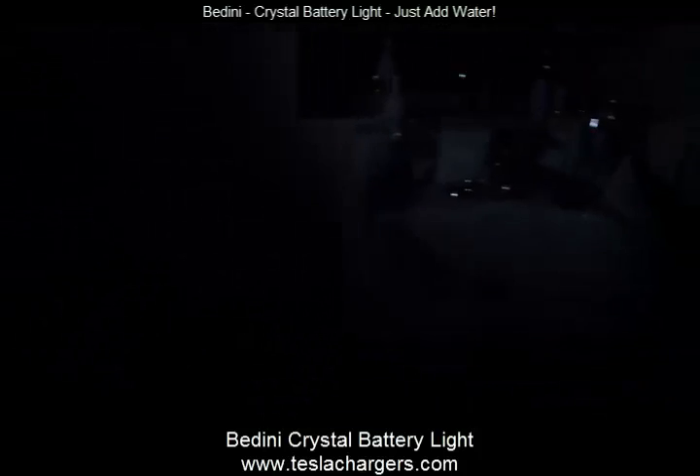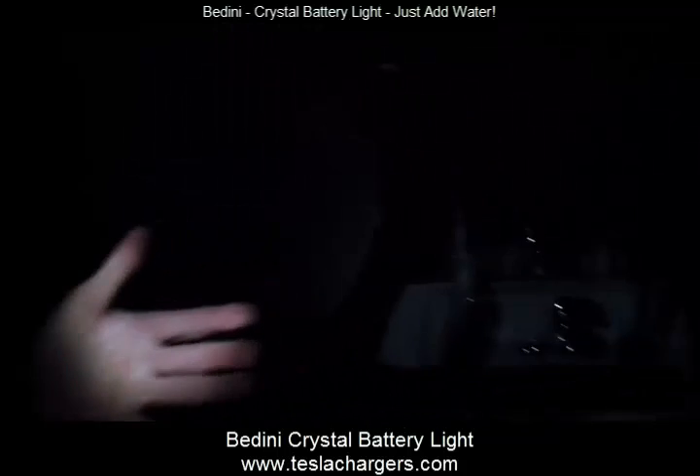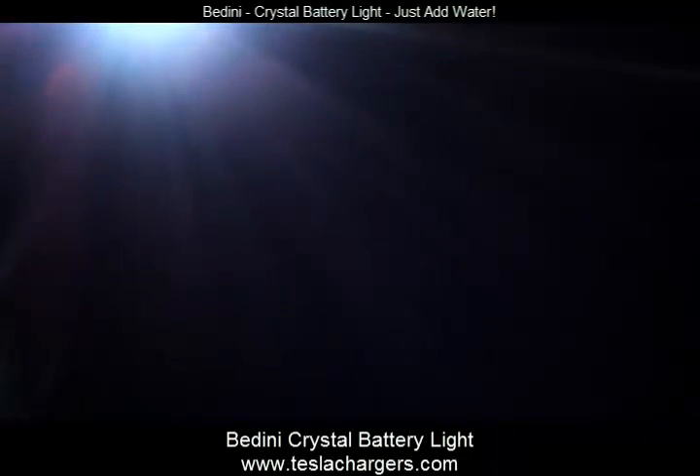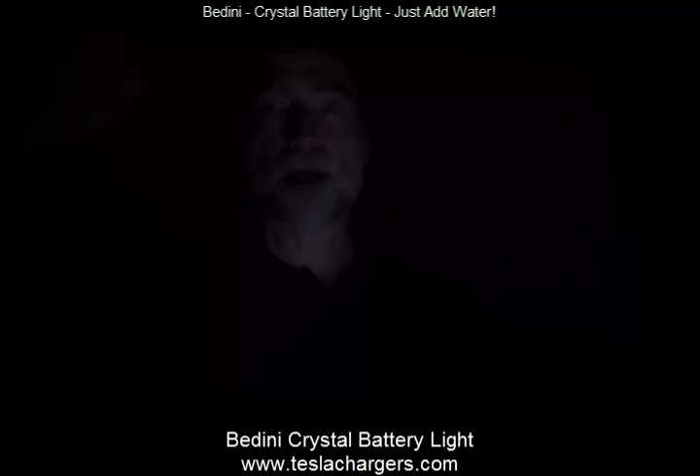And that's the whole point. You could read a book by this — that's plenty of light to read a book. You can see that there's plenty of light to see by.